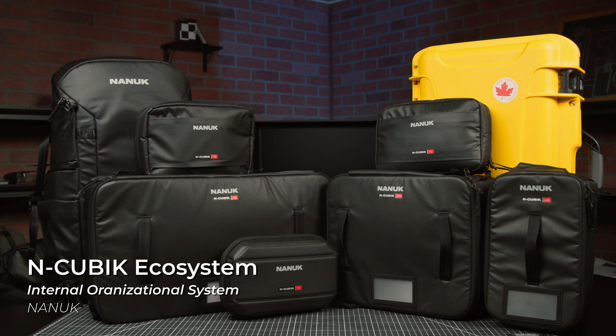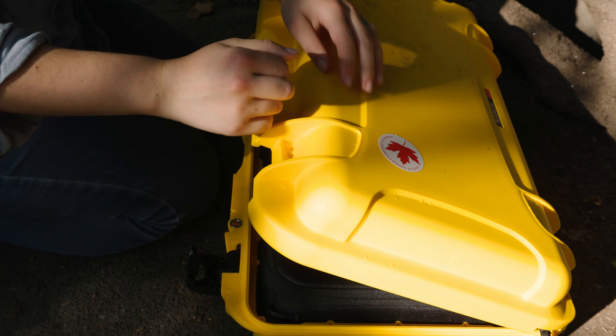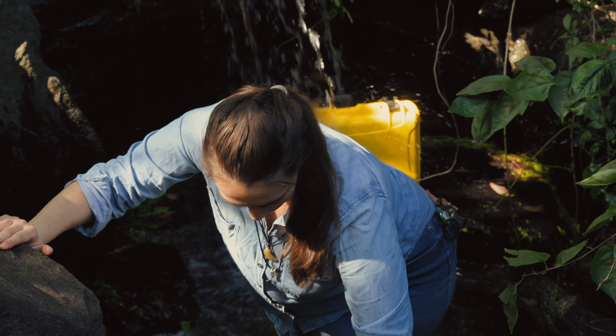The N-Cubik system provides an individualized way to protect, organize, and mobilize your gear, whether you're going on an Arctic expedition, a film shoot in the Mojave, or, like us here at B&H, braving the streets and parks of New York City.